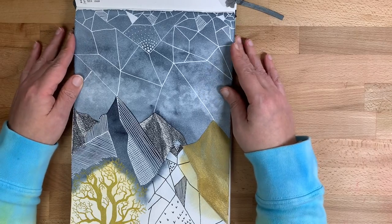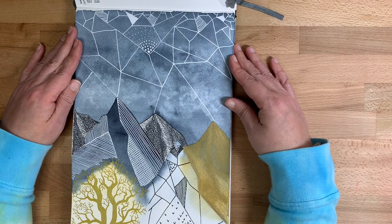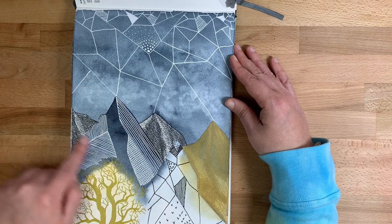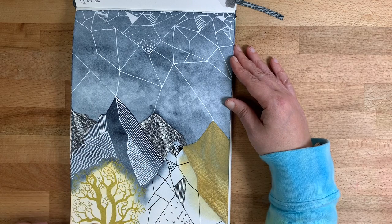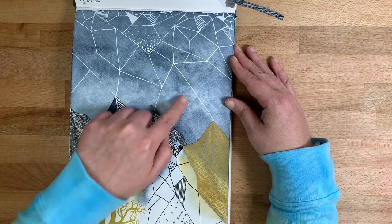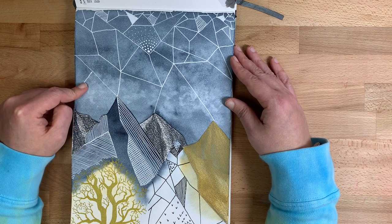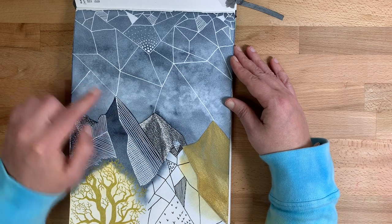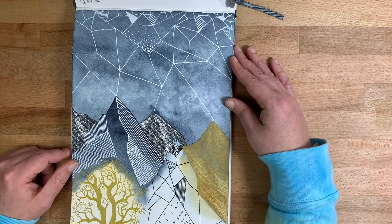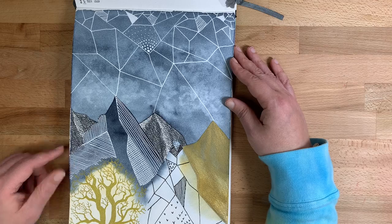This was just a little doodle. I laid down a layer of watercolor, and then went over it with a gold Posca pen and a gold colored pencil. There's also some white gel pen and colored pencil in here. Just a little doodle I thought was fun.